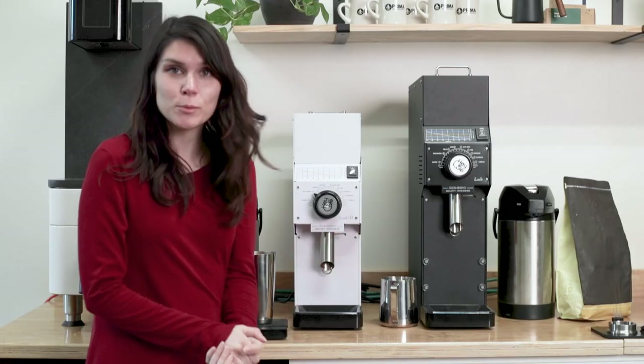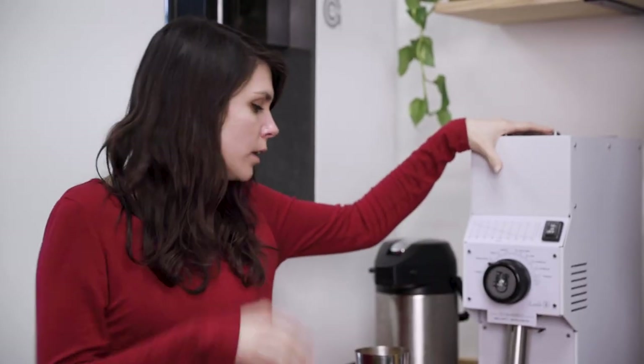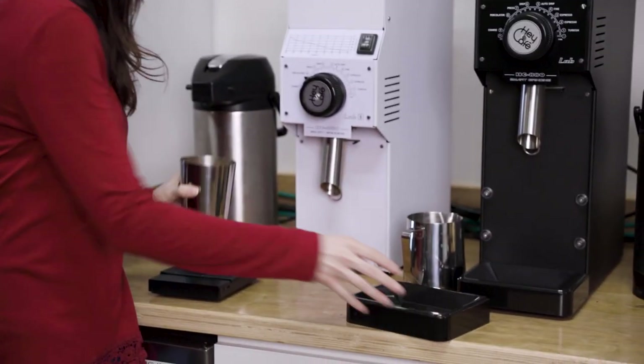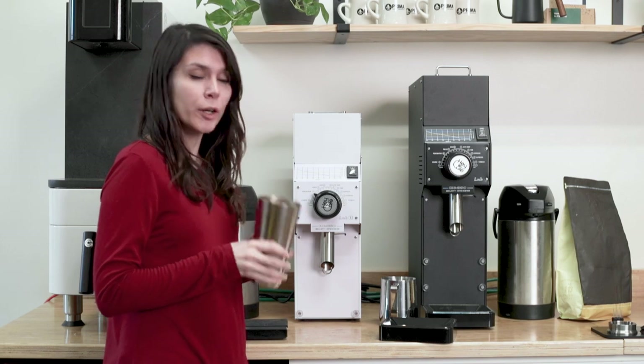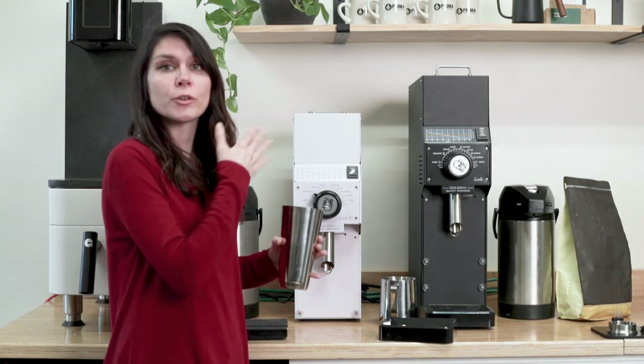So let's see them grind. Today I'm going to grind on the 880 Lab S, the smaller one. If you remove the grounds catch tray, you can use a larger cup. I have 140 grams already weighed, and this is a good size for a batch on the ground control.